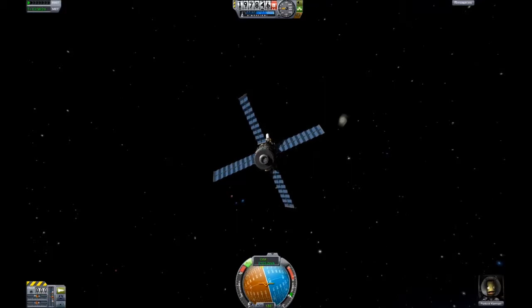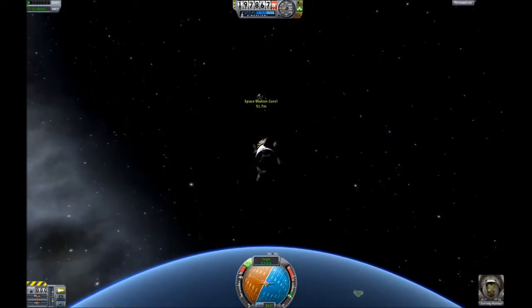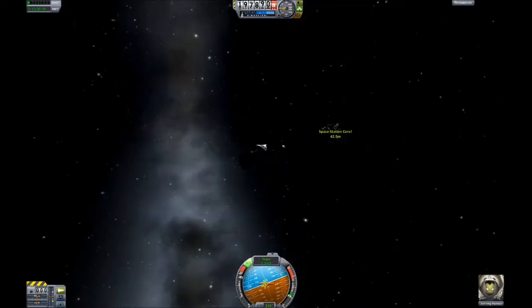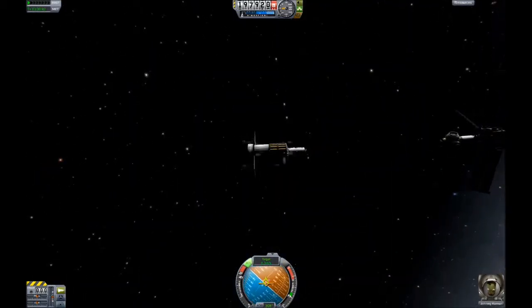Turn on SAS, go back to my other module. All I'm trying to do is keep my retrograde vector on the nav ball pointed towards the pink indicator, which means I'm going straight at the other ship.